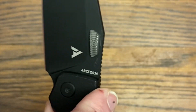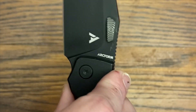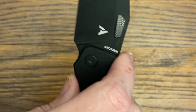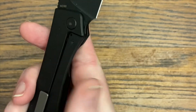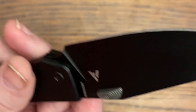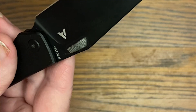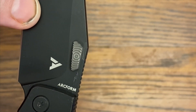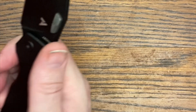That stair-step jimping makes it very comfortable and easy to both thumb flick and reverse flick. It is a titanium frame lock. The blade steel is M390, with a very nice tall grind before reaching a flat section near the tip, then coming to a nice slicey edge.